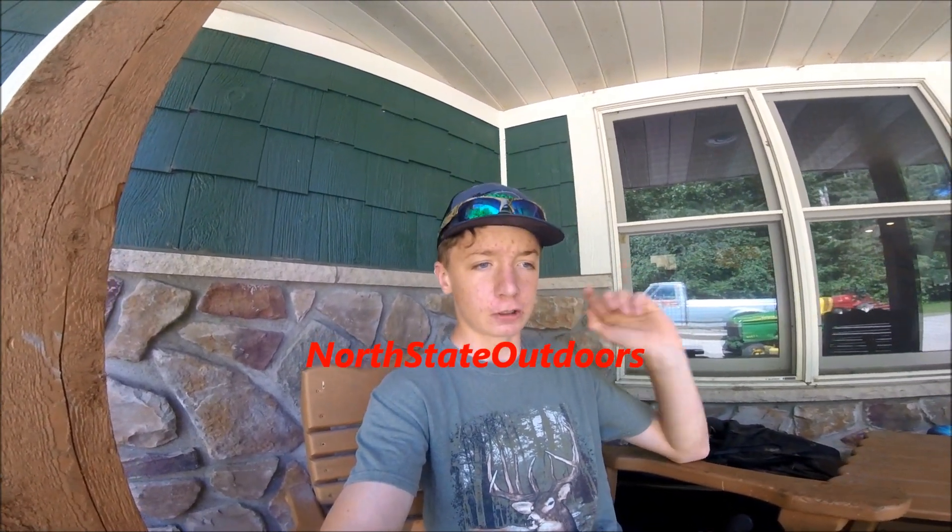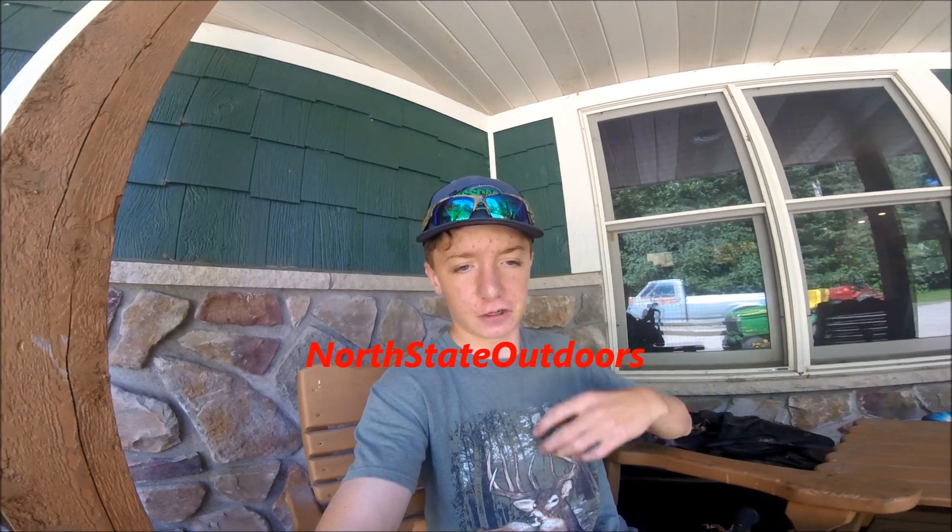Before we get into this video, go check out my buddy's channel, North State Outdoors. He just posted his first video — go subscribe to his channel. He does a lot of fishing and is going to be doing a lot of fishing videos. It's a really good first video. Without further ado, we're going to go hit the water.